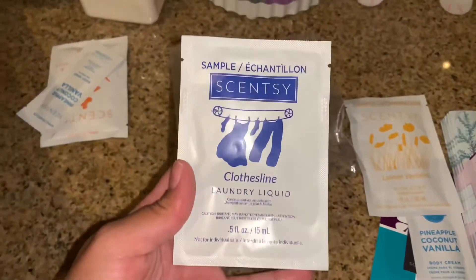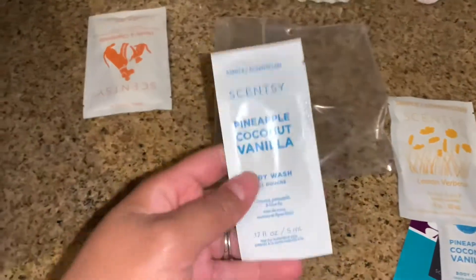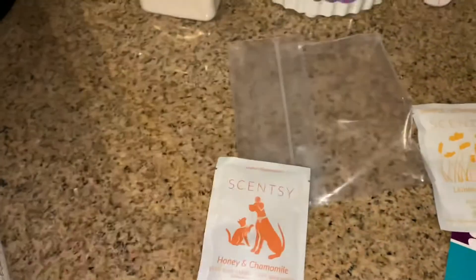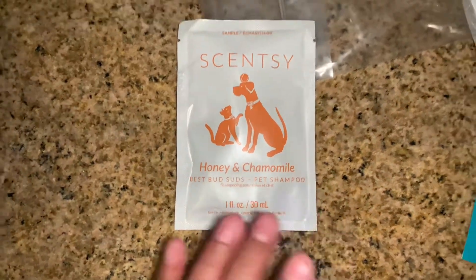You get a sample of Scent Soft — I guess this is fabric softener, I'm not sure. You get a sample of laundry liquid Clothesline. A little sample of body wash, again pineapple coconut vanilla scented. And you get a sample of honey and chamomile pet shampoo, so that's good if you've got any pets — they do sell things for your pets as well.